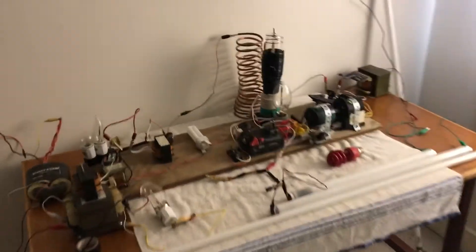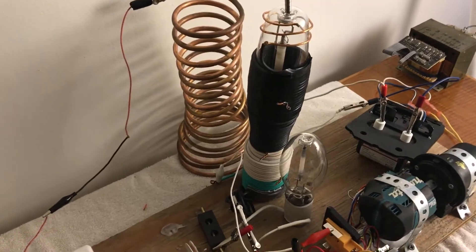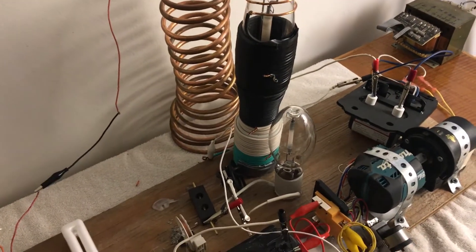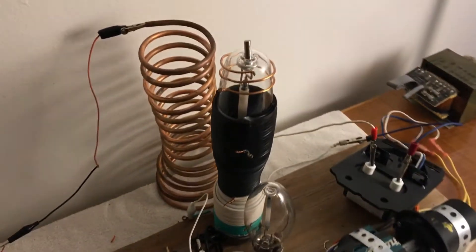Alright, so what I got going — this is my new Radiant Receiving Coil, the one that starts with the green on the bottom, and it ends with the copper on the top.